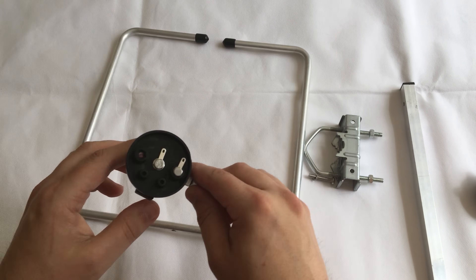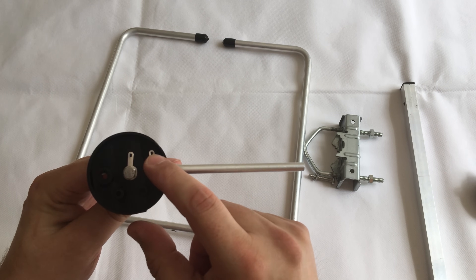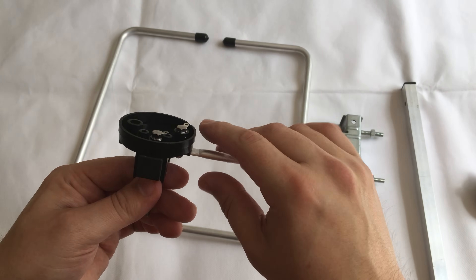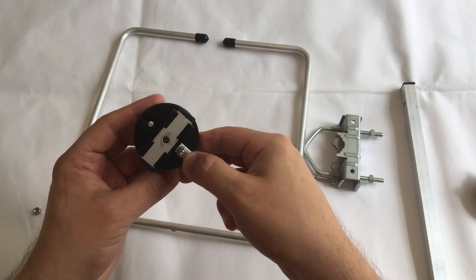This comes out, and in here you have two lugs — the driven element lug, and the earth side where the outer braid of the coax would go. What we need to do is remove this little metal block — take that out.